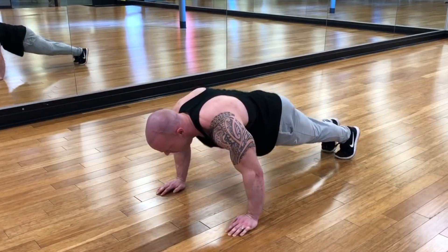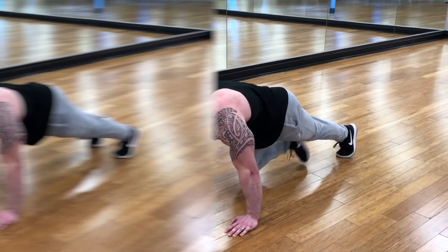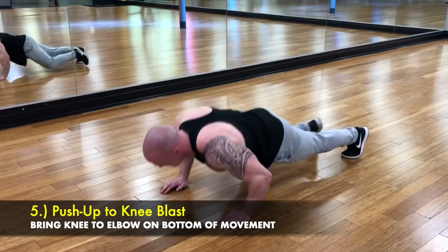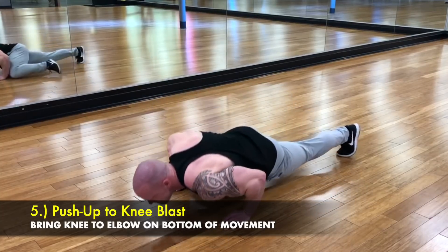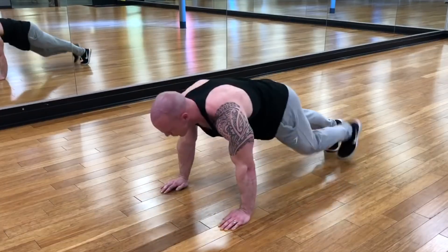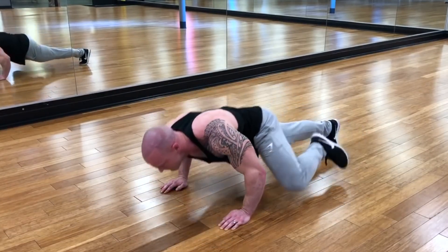Last but not least is a push-up to a knee blast to the side. As I'm going down into the negative, I'm driving my knee up to my elbow, which shifts my body weight to one side. You're going to feel the tricep working a little bit harder on each side of the body.